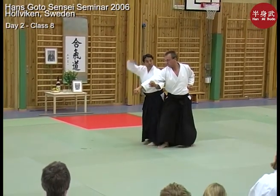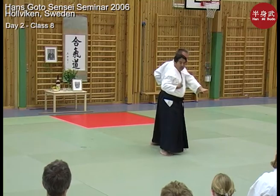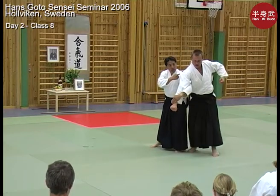The power comes from the opposite side of the body — over here. So if I want to throw him forward, it's not from this side, but I'm bringing this side back, and therefore he'll come forward.